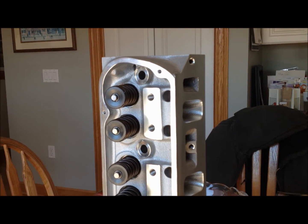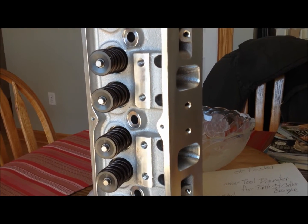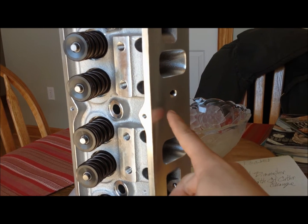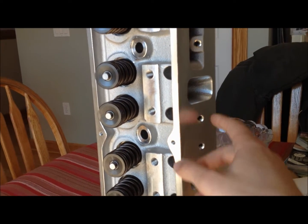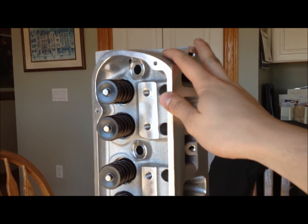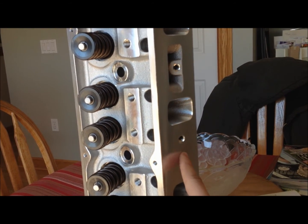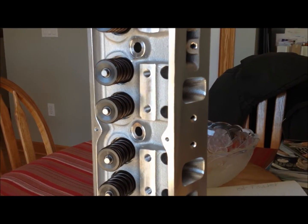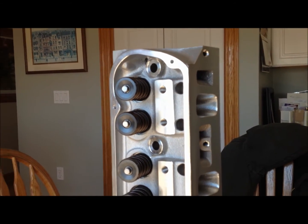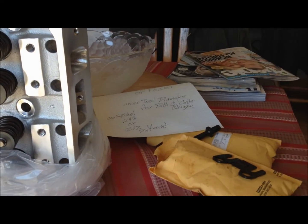Rightfully so when you spend $1,500 for these heads. These are the AFR 165s — part number 1399 — and that's the non-emission head. The emissions version might have some emissions equipment attachments plus a heat crossover. This head eliminates the heat crossover, which is fine because I'm running an air gap intake manifold and they don't have a heat crossover anyway. Looks to be pretty solid. That's a quick look at what you get when you buy AFR heads and what they look like coming out of the box.